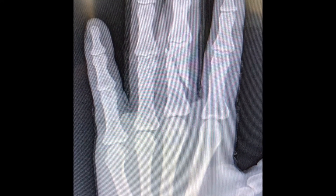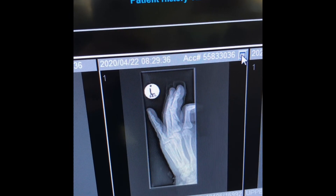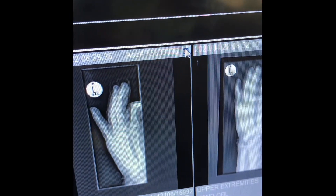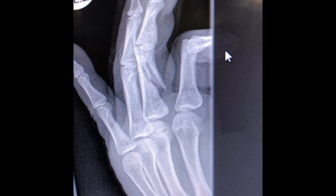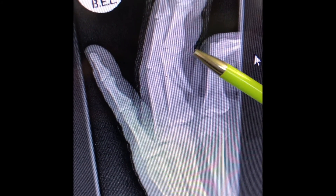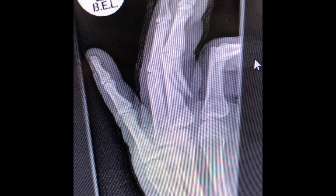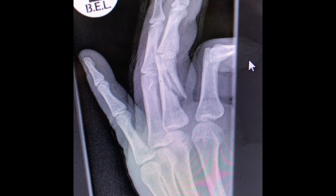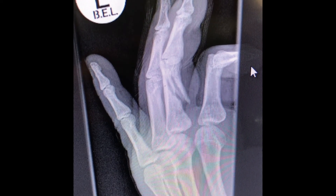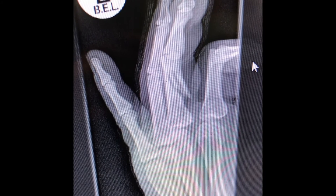If we look at the lateral view, you can see there is some shortening, there is more shift, and now you can start seeing a little bit of tilt. This is now tilted in a dorsal direction — apex volar angulation, or dorsal tilt of the proximal phalanx. So you can see that this needs to be fixed internally, as this displacement is not acceptable.